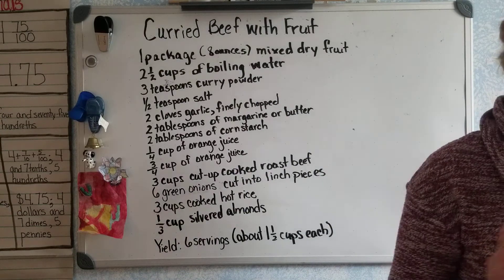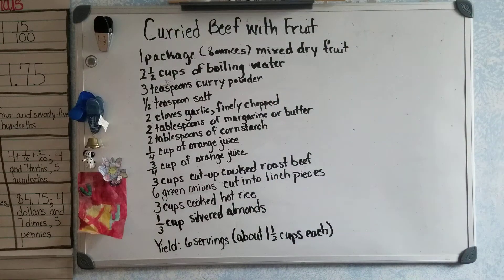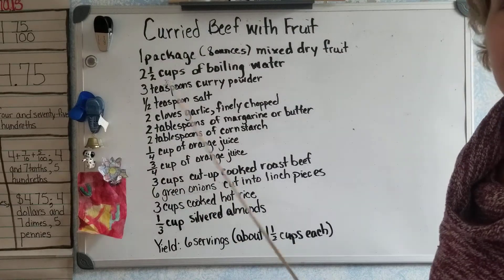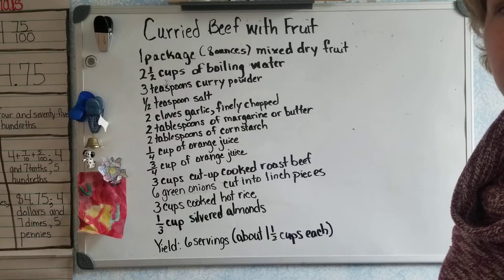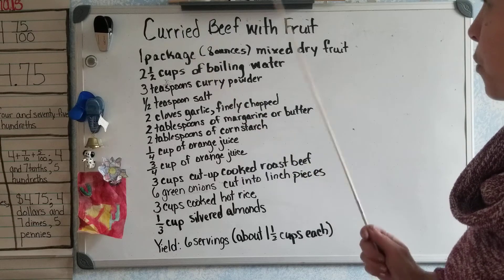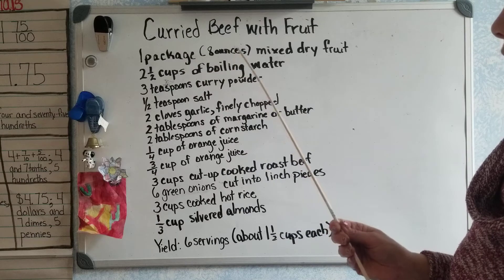I looked in my Betty Crocker cookbook for a recipe. It maybe doesn't sound so savory and delicious, but it gives you a great example of how you would need to know fractions. The recipe I came up with was curried beef with fruit.